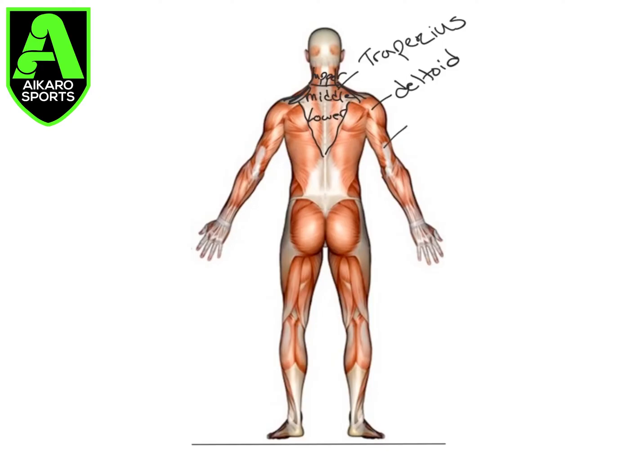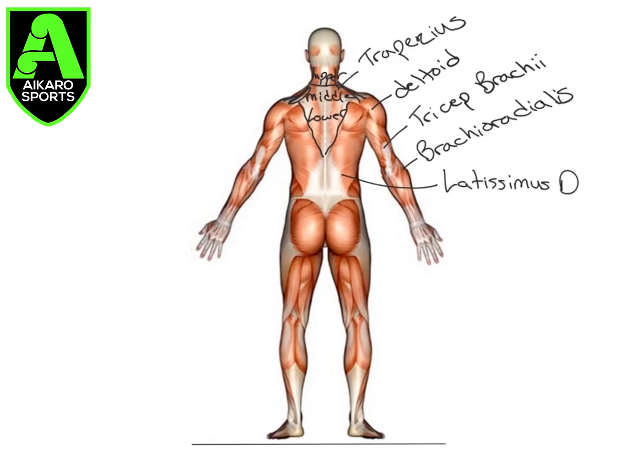On the posterior side of the arm, we have the tricep brachii. And then on the top of the arm, here, we can see the brachioradialis again. Moving down the back, we have the latissimus dorsi. Again, we can see our external oblique.